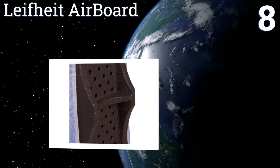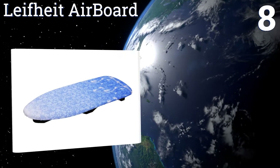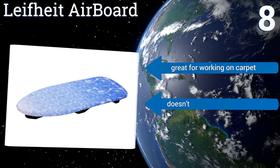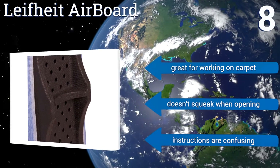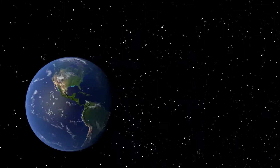Coming in at number eight, if you like more surface area to work on then the Life Height Airboard will give you lots of operating space. It uses thermoreflect technology which captures heat instead of letting it escape, giving you faster results. It is one of the pricier options out there though. It's great for working on carpet and doesn't squeak when opening, however the instructions are confusing.